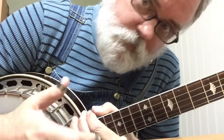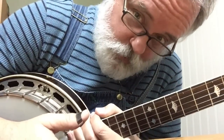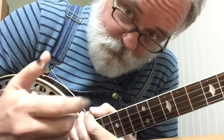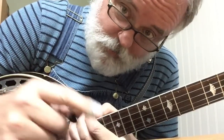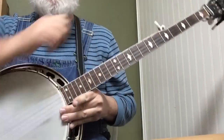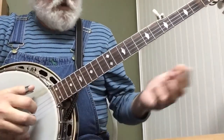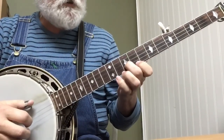And it's Blackberry Blossom. You can do it. It mostly uses forward and reverse rolls and some different finger shapes, but I'll go through it with you slow. And let's just dive right in. Maybe you can see everything here. Let me play through it slowly for you and then I'll break it down.